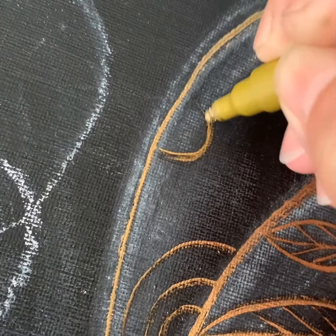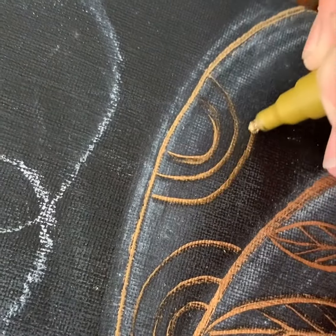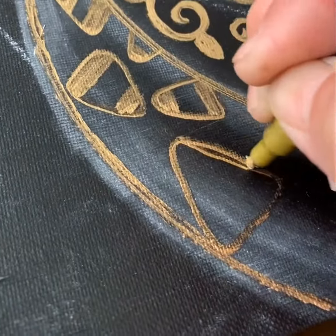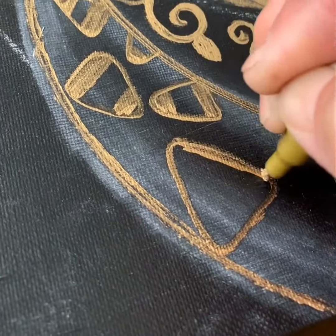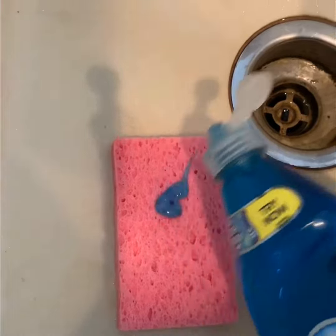I think it'll be highly customizable, so if you don't like the shapes or the patterns that I'm using, you can create your own — ones that you find inspiration from or ones that you just find very comforting and relaxing to repeat as you fill in your piece.